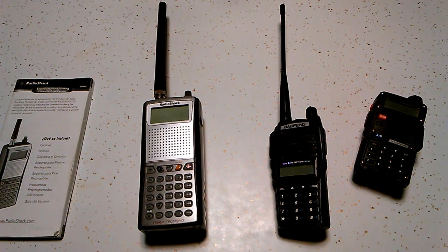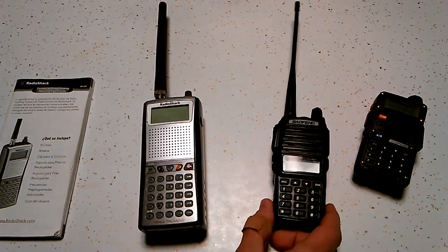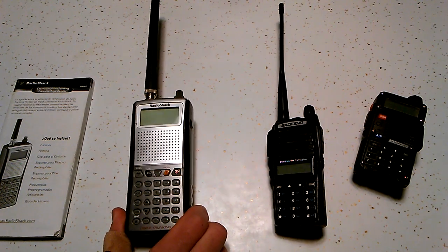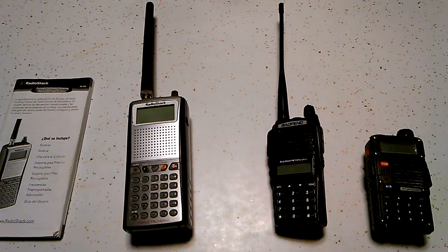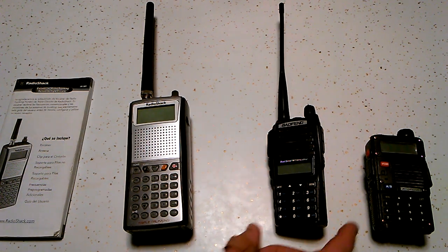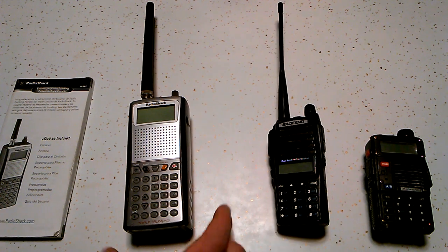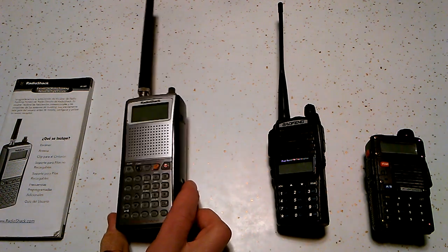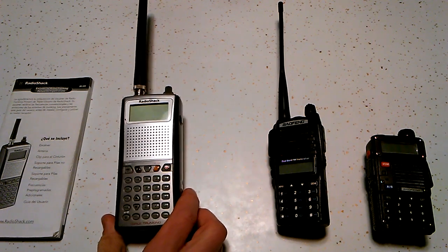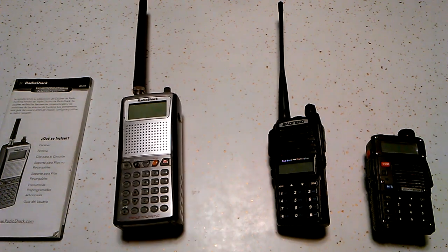Hello people, today I'm going to be doing a comparison of what the Baofeng can do as a scanner compared to a traditional type scanner. This is not going to be a tutorial of how to use either as a scanner. I have on my channel a tutorial about the Baofeng scan settings, and I'm going to be making some for the Radio Shack Pro series in the future. Subscribe to my channel if you want to see them.